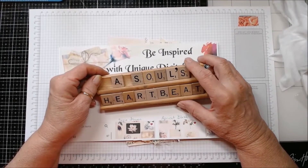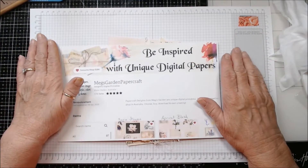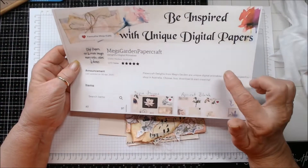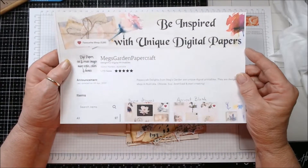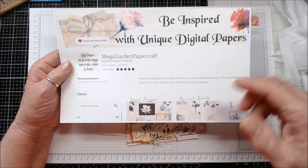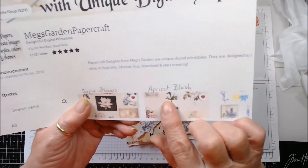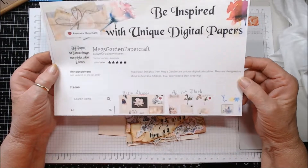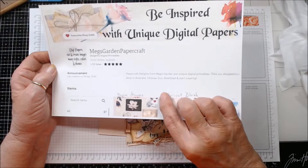Hi everybody, this is Patty from A Soul's Heartbeat. If you hadn't seen it, you can check back through my videos where I showcased a couple of digital kits that Meg from Meg's Garden of Paper Craft on Etsy gifted me. I hadn't had a chance to really play with them other than to show you what was there. I have Sepia Flowers and Apricot Blush and I kind of just combined the two kits together, so I'm not sure which is which.